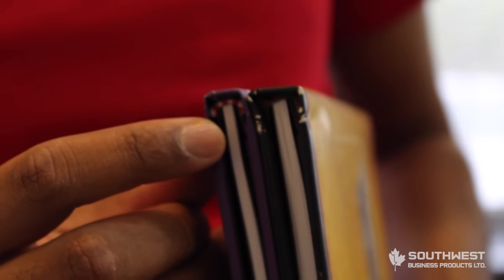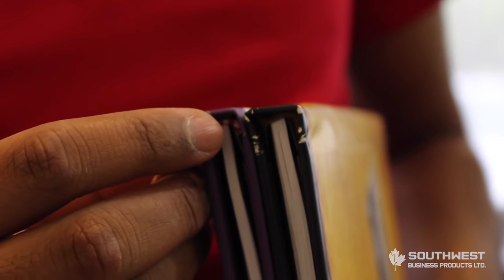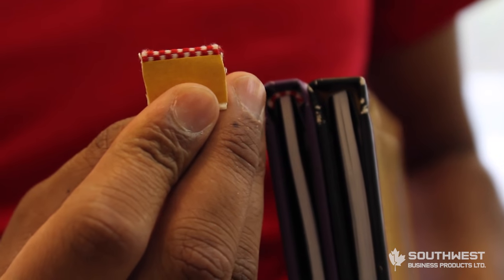Another key feature is to put what's called stitched material right onto your book so it gives a more finished look. This is the type of material you would use.